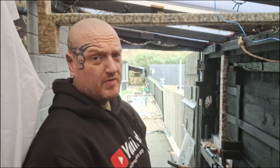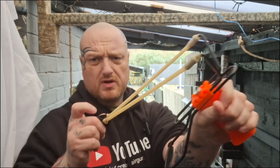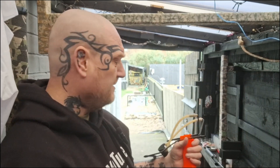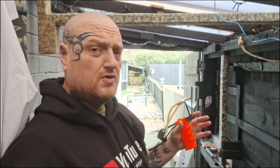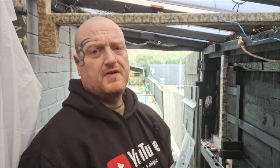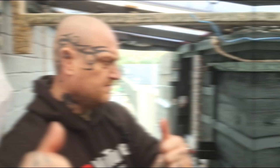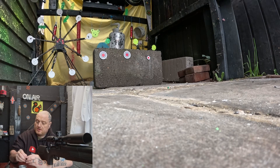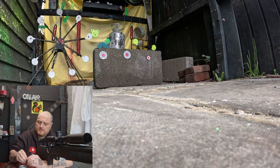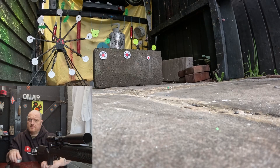And for all you slingshot guys out there — slingshot, catapult, whatever you want to call it — we're going to do full testing: what they work with, what they don't work with. We're also going to wet one at the end to see if it still works. On the left is an exploding target, flare and smoke target in the middle, sniper target on the right. The sniper target is just a smaller exploding target — obviously harder to hit.